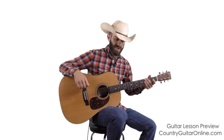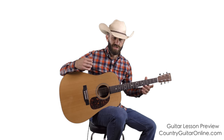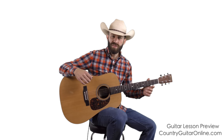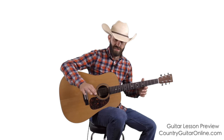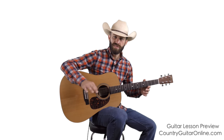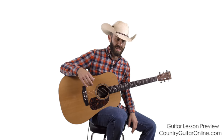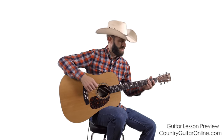This pattern we're learning in this video is, in my opinion, the most important country and bluegrass strumming pattern there is, because it's the base — the foundation for this type of strumming. From there, you just add lots of different accent strums, accent picks, all sorts of cool stuff. But the pattern we're going to cover today is that essential starting point.